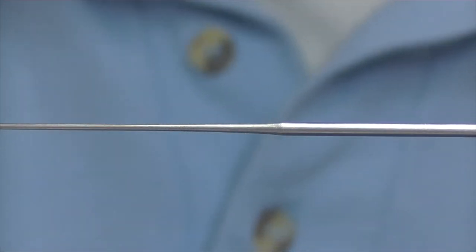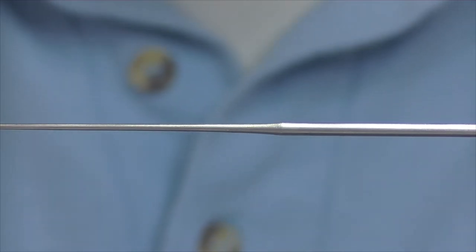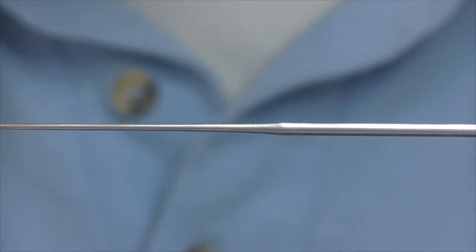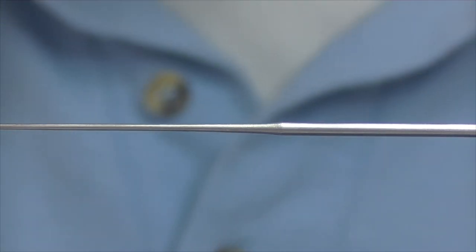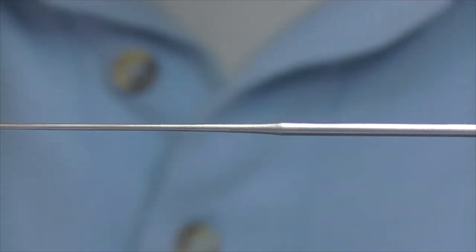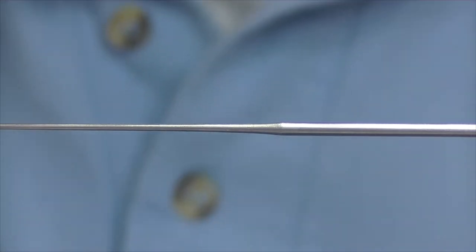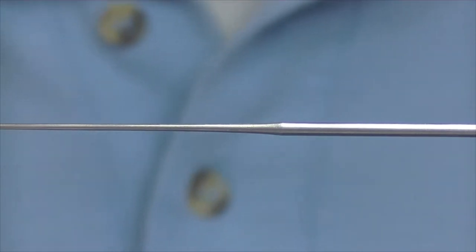Welcome back. Today I'm going to be tying a Willygun Snelda — it's a small tube fly pattern that I've been using probably over the last five or six years, and it's up there with some of the best, if not the best, patterns that I would use myself. I've had quite a number of fish on it over the years and just thought it was about time I shared the video on the YouTube channel.